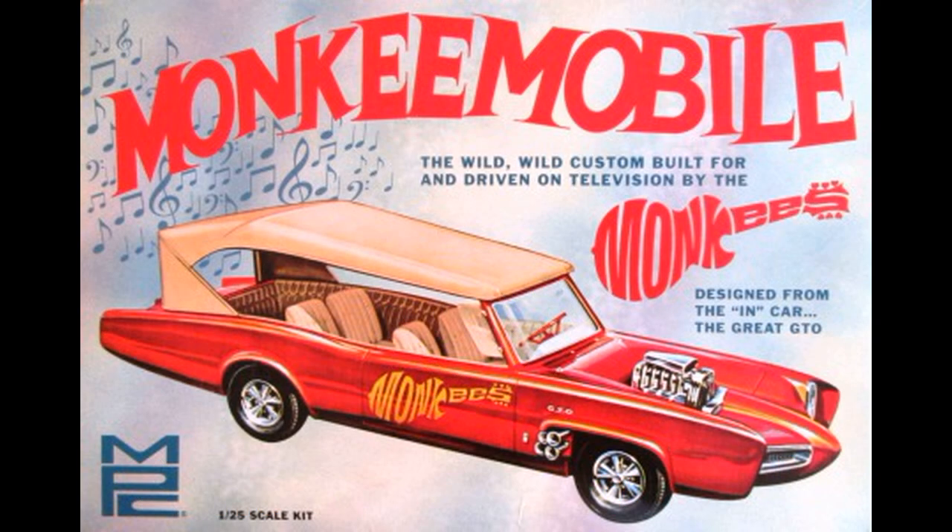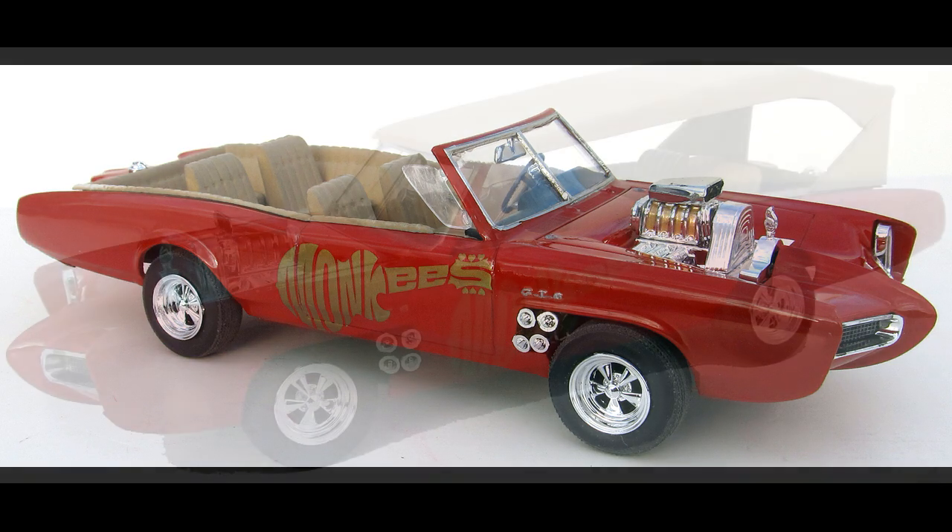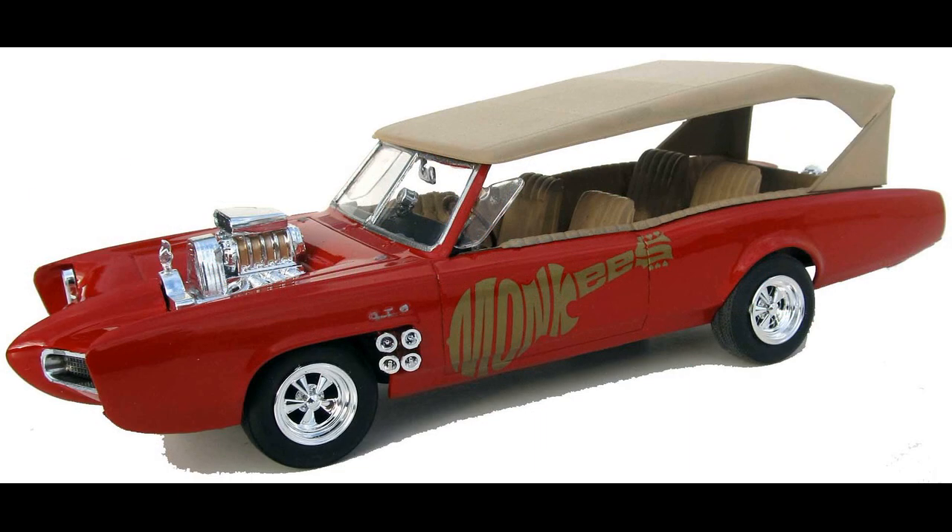This review covers the re-release of the Monkey Mobile. It's an MPC kit in 1/25th scale and it's kit number MPC772. No skill level is given, but a moderate or intermediate builder could build this with no problems. It requires glue and paint, and it's seen several releases over the years.